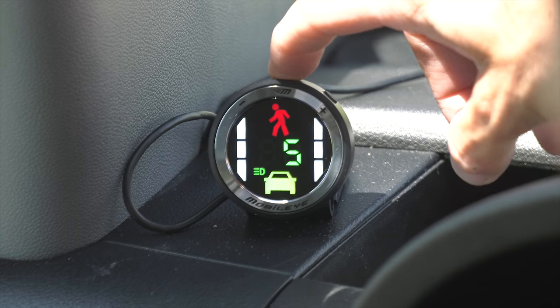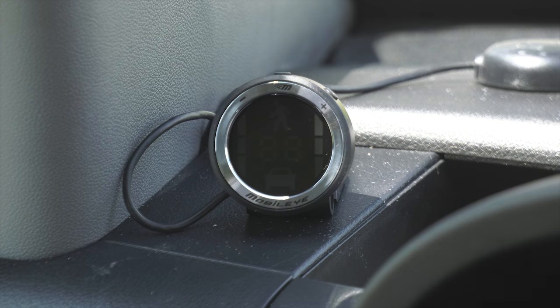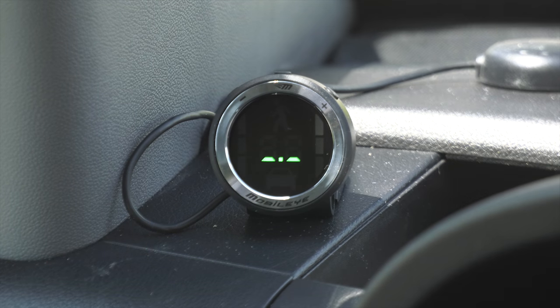Mobileye fires up as soon as you start your vehicle. If you'd like to turn it off, just hold the icon or middle button down, and it will turn back on by pressing any of the buttons.